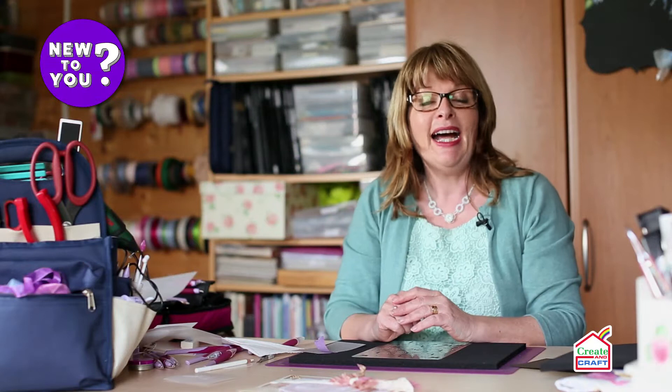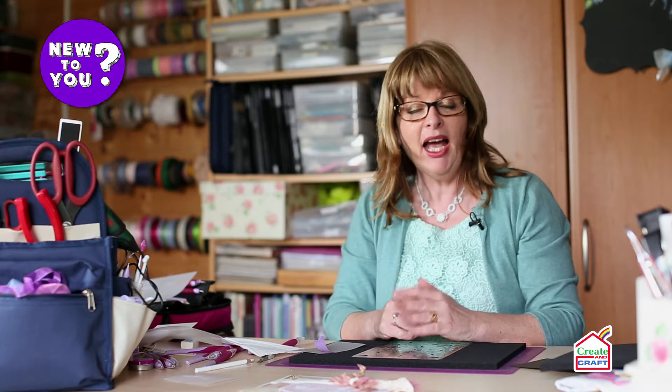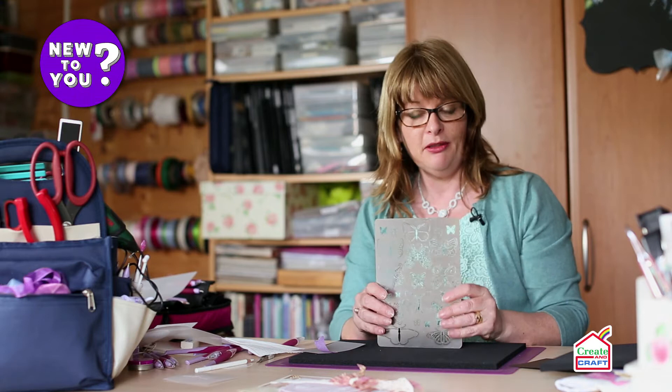Hello, I'm Rosella Cottrell and I have a passion for parchment craft and I'd like to share it with you. Today on this new-to-you video I'm going to show you how we use these multi-grids.